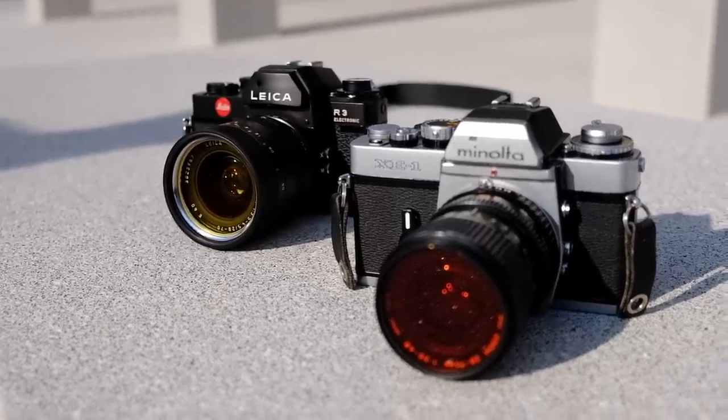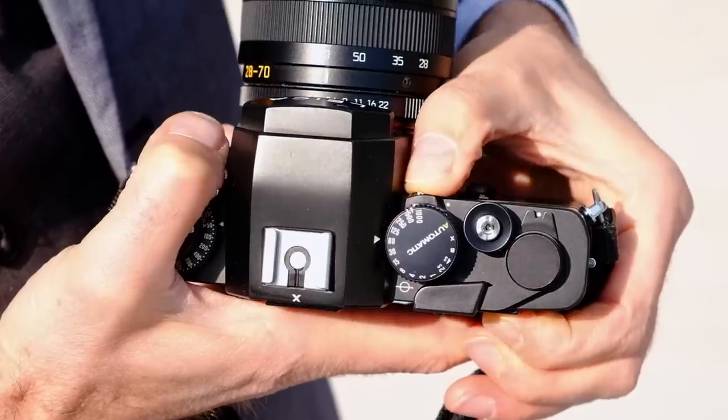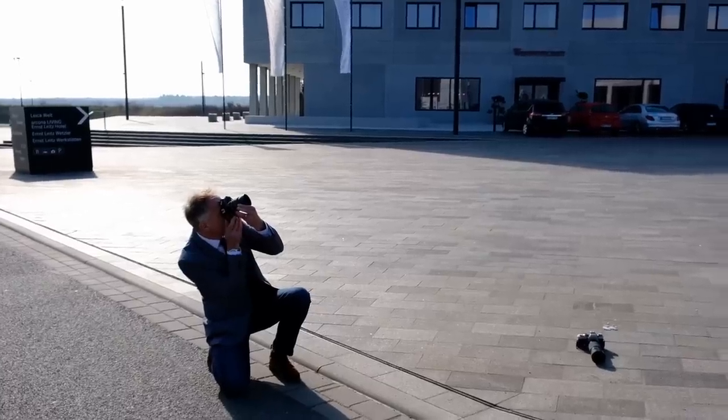The Leica R3 was released in 1976, two years after the XE, and used the same shutter and mirror assembly, but it came with improved exposure measurement — two different exposure measurements — and a better shutter control system. As Greg is indicating here, it has a switch to choose between spot metering and the center-weighted averaging meter that is built in. The first Leica R3 was still built in Germany, but production was quickly moved to Leica's facility in Portugal. In 1978, the Leica R3 Electronic was complemented by a later version that also supported a motor drive.